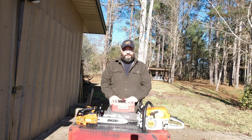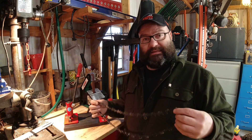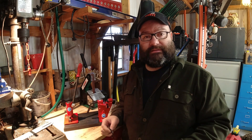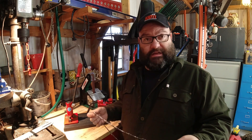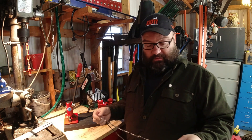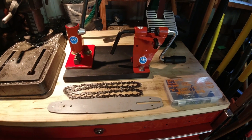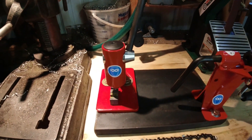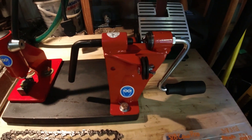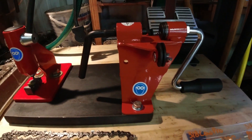Stick around — maybe we'll learn something together. We're actually going to shorten an Oregon chain. I'm going to take this 16-inch chain and make it a 12-inch chain, removing about 12 links. I've never done this before; I've got the tools but just never have done it. So we'll see how a regular guy that doesn't do much chainsaw work would do this. The tools we're going to use are our chain breaker and our chain spinner. The chain breaker is what actually takes the rivets out, and the chain spinner is what we'll use to put the rivets back in.